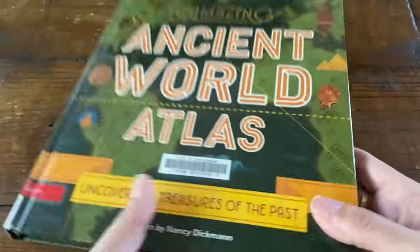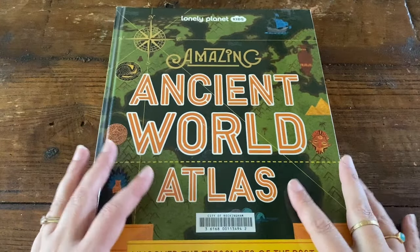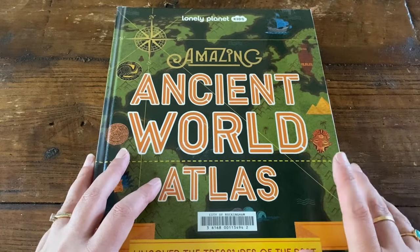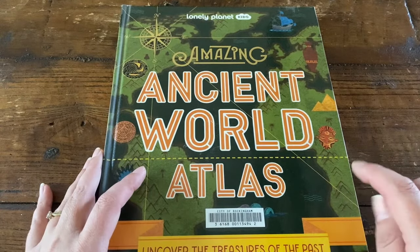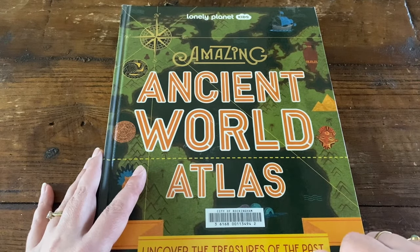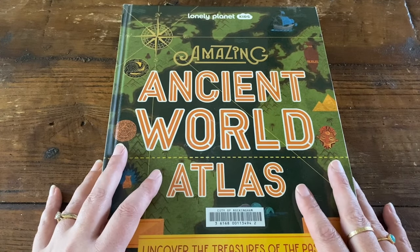I just checked this copy out of my local library, but I will find some links and pop them in the description box down below if you would like to look at where you can purchase this book for yourself. I've got plenty of other book flip throughs on my channel — I'll pop a link to that playlist in the description box down below. You can also find me on Instagram and I have lots of other homeschool videos as well. Thank you so much for watching my video today, and I will see you next time. Bye.